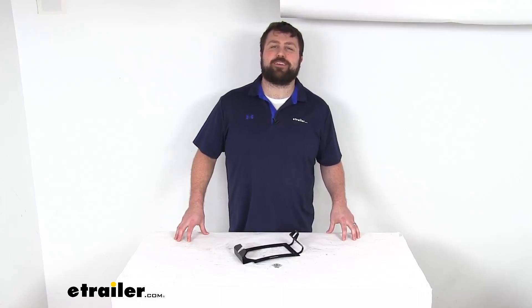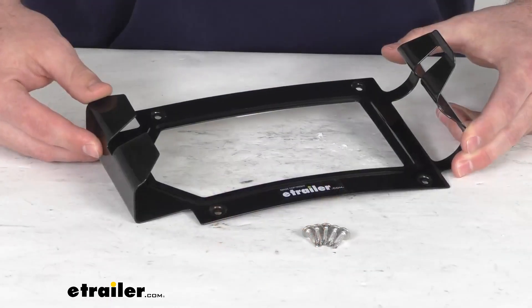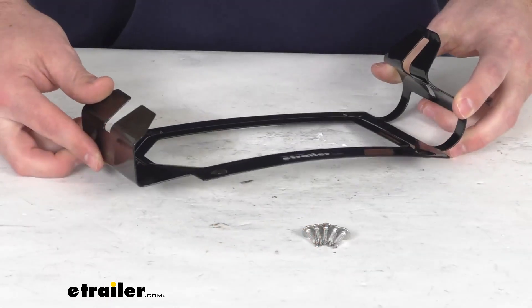Hi there, I'm Michael with eTrailer.com. Today we're going to take a quick look at this Risk Racing Easy Utility Jug Mount.